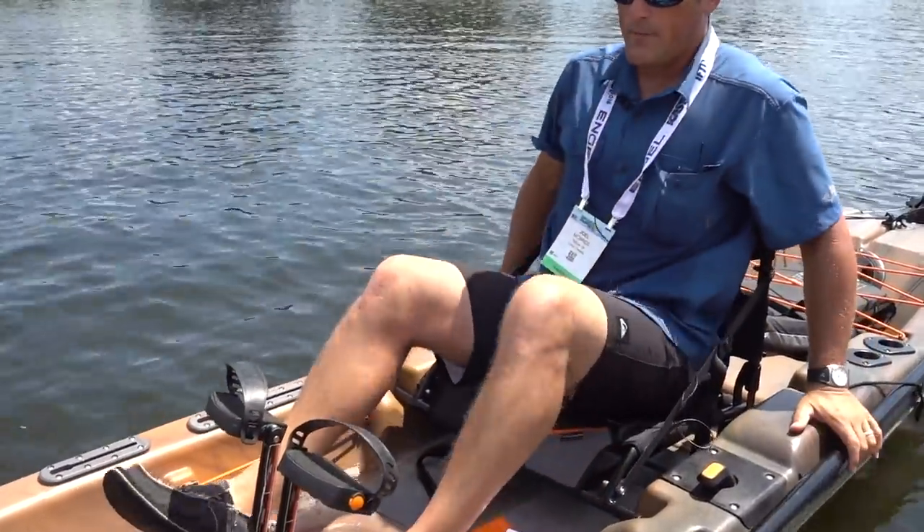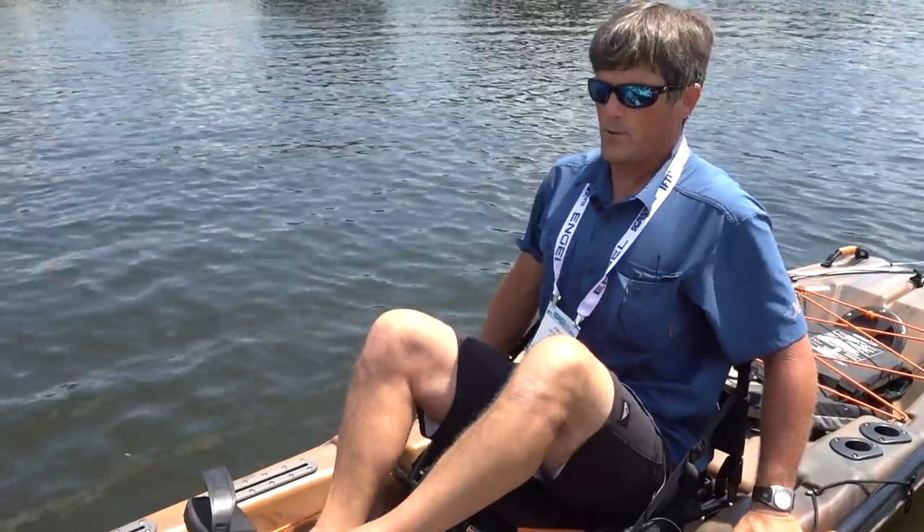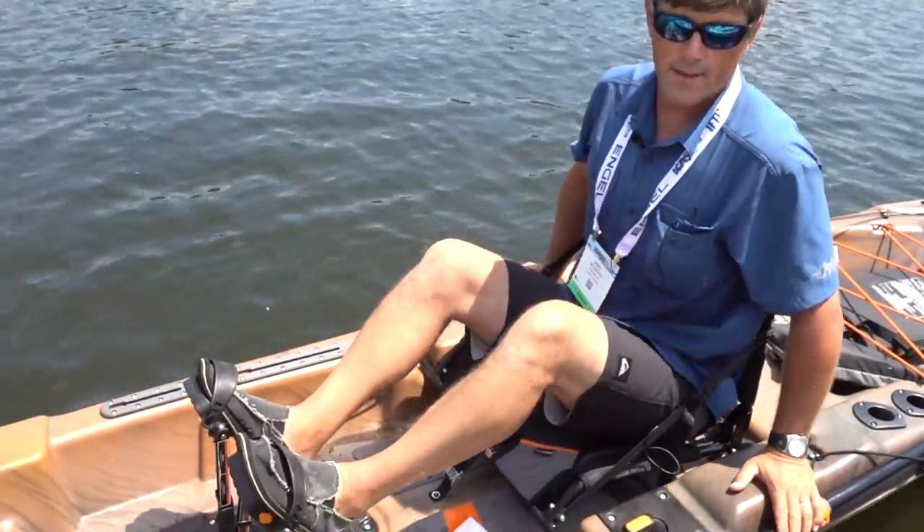This boat is 12 and a half feet long, 34 inches wide, and weighs 85 pounds.